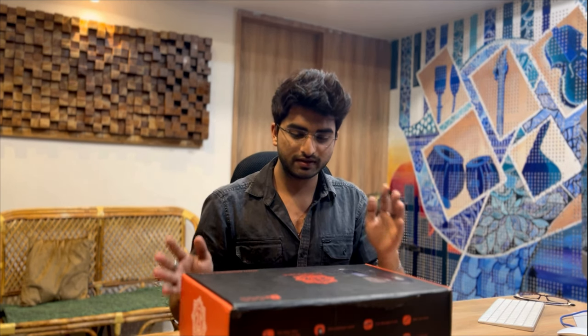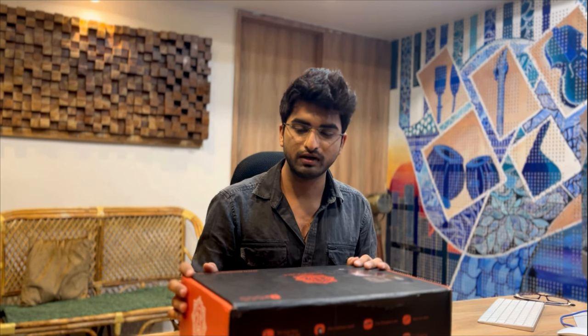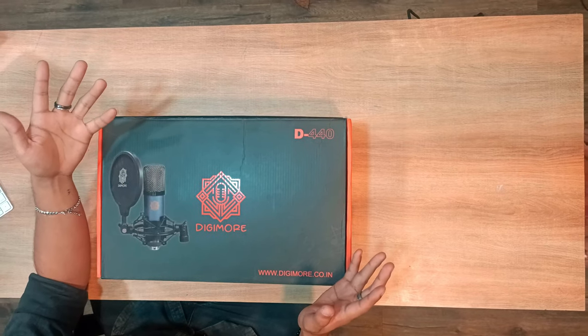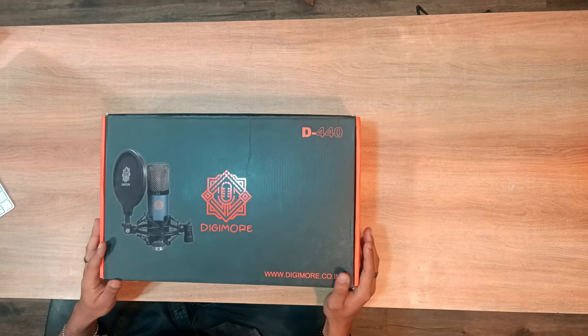Hi guys, so we have received this kit from Digimore, the model is D440. To be very honest with you guys, I love talking and I love sharing my story, so if you are in the same boat as I am, this kit will be perfect for you. I'll just explore this kit for you guys.